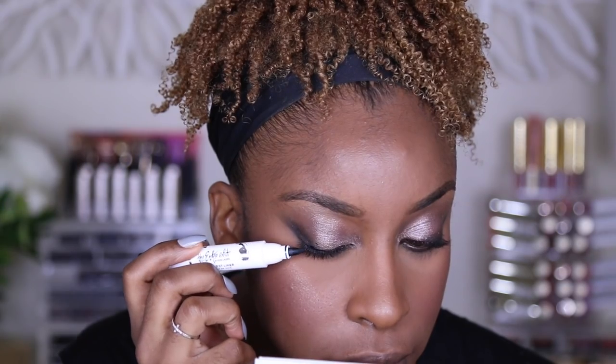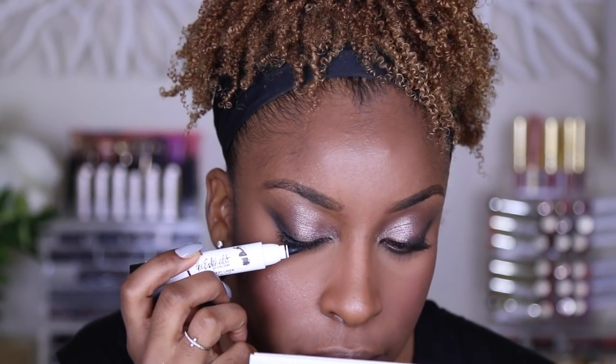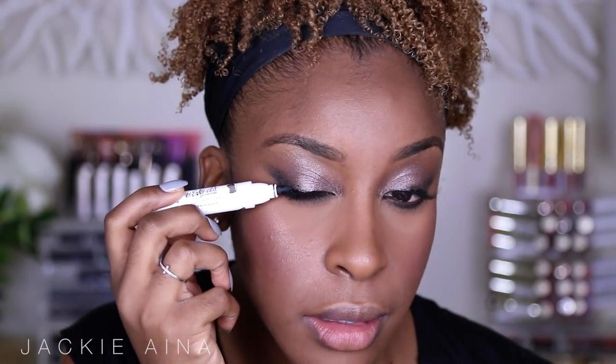I'm going to take the blackest liner and line my eyes just around the lash line — this is going to make the lash line look a lot thicker. I'm not even winging the liner; I'm just stamping it in, pressing like little connect-the-dots. That's a little eyeliner hack for those of you practicing your liner, literally just to build into the lash line.